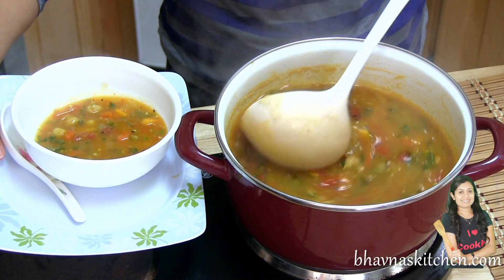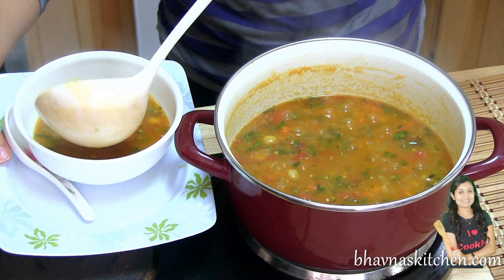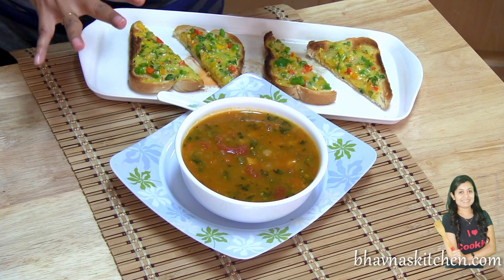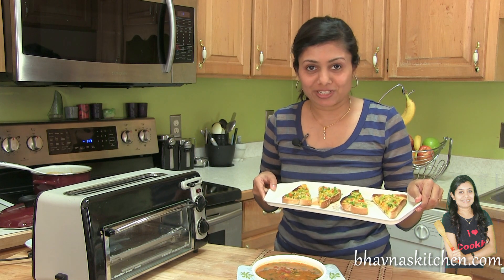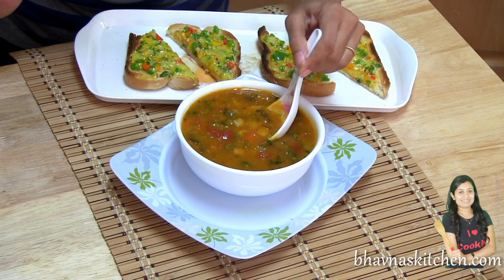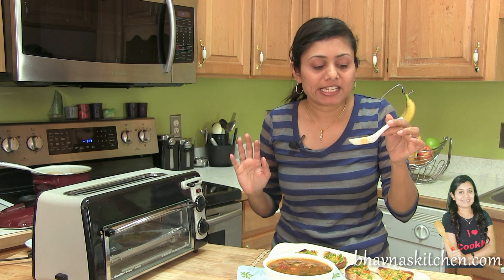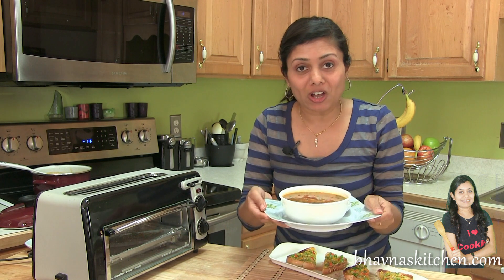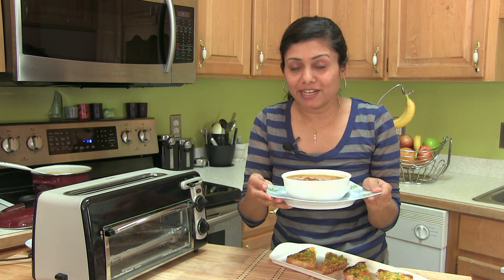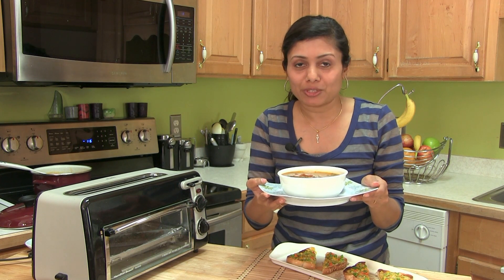The aroma of basil leaves and cilantro — awesome! Turn off the stove. To go with this spicy soup I prepared some cheesy masala toast, Indian version. Can't wait to dig into this soup! Mmm, it's not that spicy but very flavorful, I should say. So this was all about preparing spicy vegetable soup. Thank you for watching, and I will see you soon with another great episode of cooking.